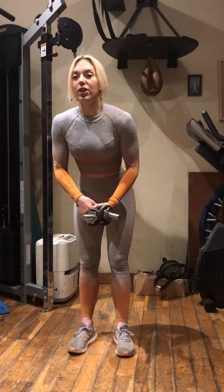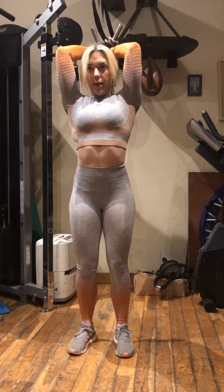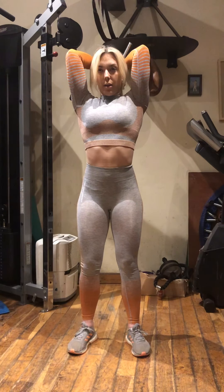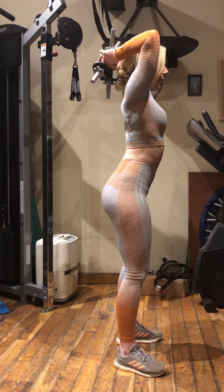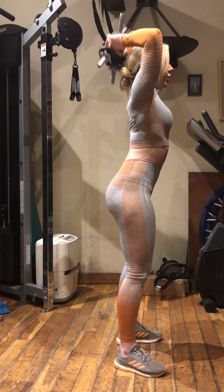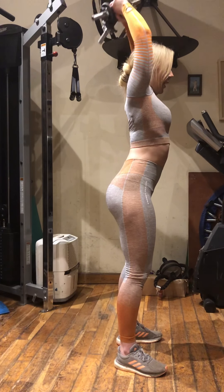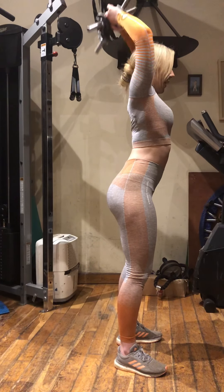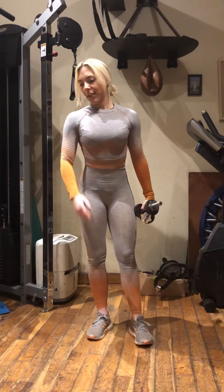Next up, overhead extensions. Take two of the dumbbells, coming down and up. Notice my elbows stay dead still. From the side — soft knees, string on your head, nice neutral spine, so just where your spine naturally falls. Keep the elbows still, nice and slow and controlled, as you lift the dumbbells down towards your back. So that is an overhead extension, and we're going to do three sets of those.